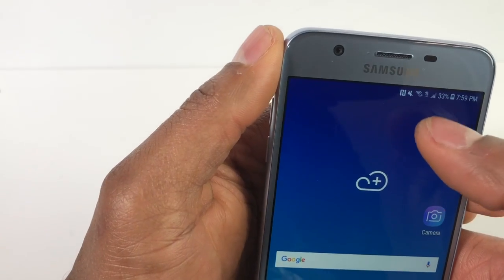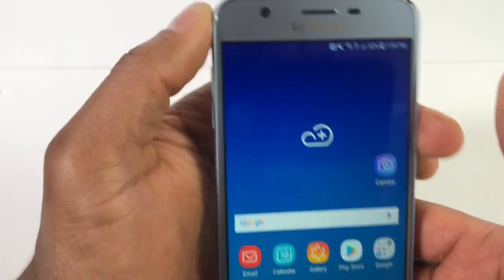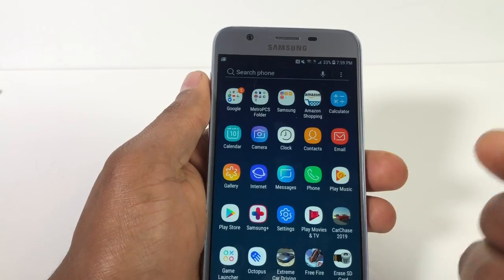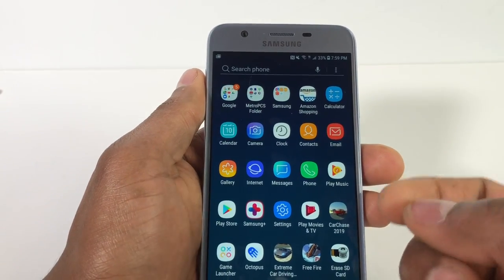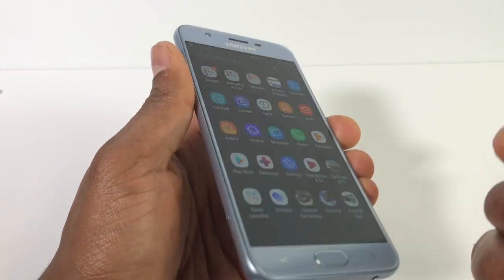As you can see, the phone now has 4G signal, which means it's reading the SIM card. If you still have the same problem, just let me know and I will help you. Don't forget to subscribe to my channel and share the video. See you next time.